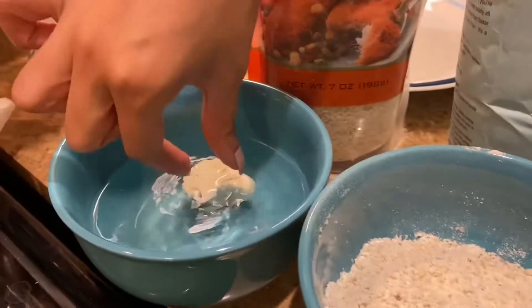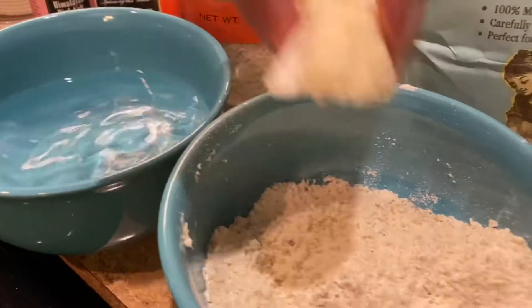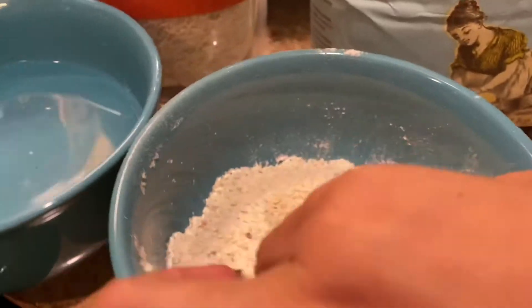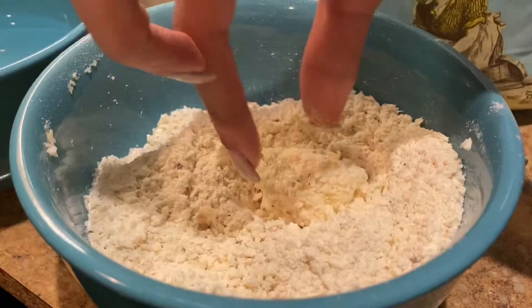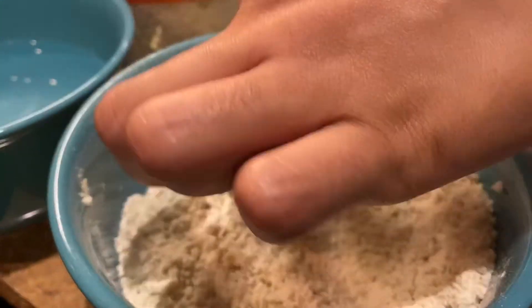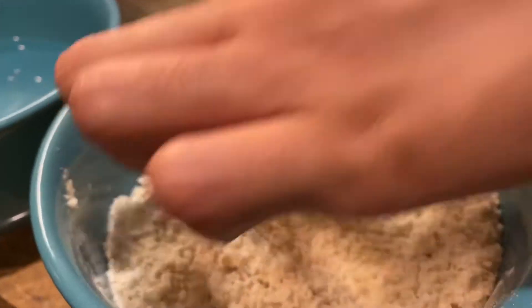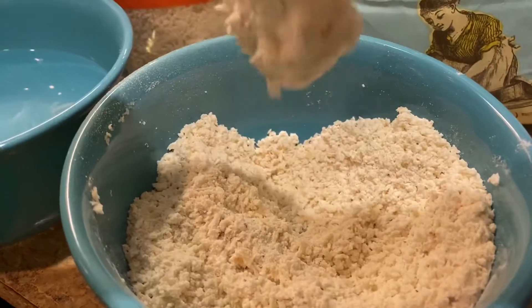I just use water to dip the cauliflower in, then put it into the breading and bread it. It's super easy and it works. You just want to repeat these steps until all of your cauliflower is breaded.